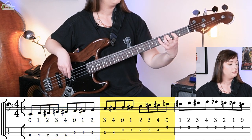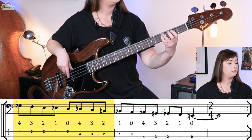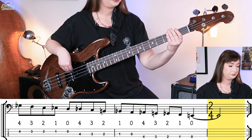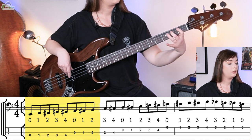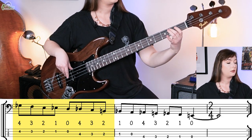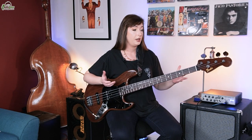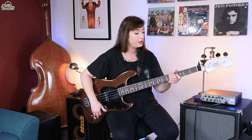Do you ever play the spider exercise using the open string and start at the fifth fret? You can, of course you can. So I'd love to hear you play this with the drum machine so we can hear it in context. [Demonstration with drum track.] Super cool. Now talk us through the horizontal spider. So the horizontal spider is exactly the same concept, but you just go up one string. This is to aid shifting.